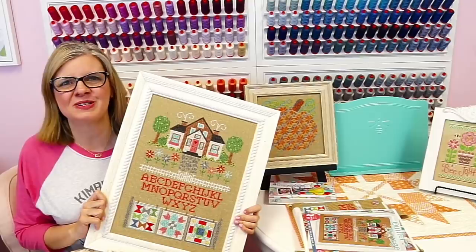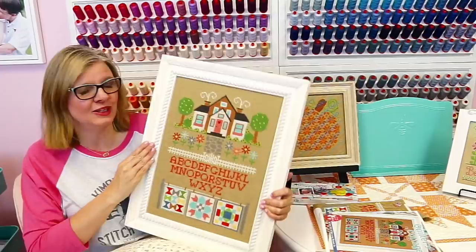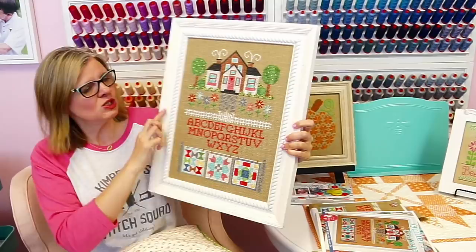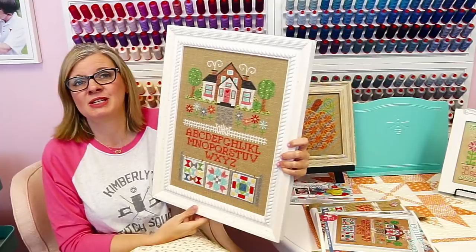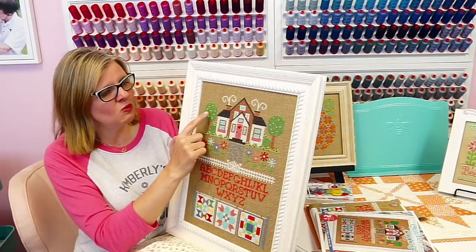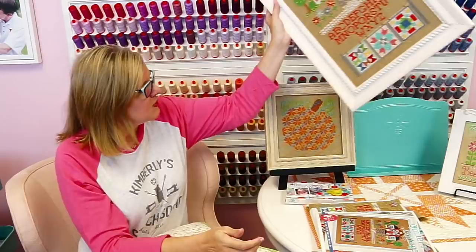Hey guys, welcome to the Fat Quarter Shop Flosstube. I'm Kimberly Jolly with the Fat Quarter Shop and this week we're working on Lori Holt's Quilter's Cottage. This is the beautiful artwork that she has and this is what we've been stitching. We're on week six. This week we're going to be working on the cobblestone and the flowers. Next week we will be working on the trees and the bushes if you want to get ahead.